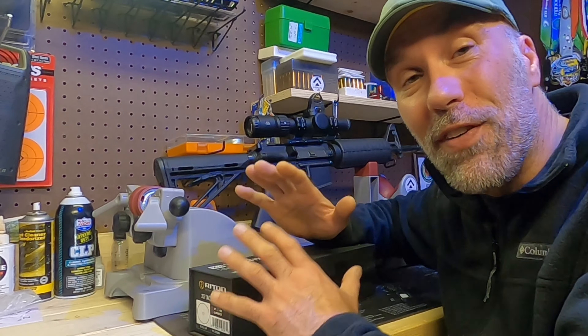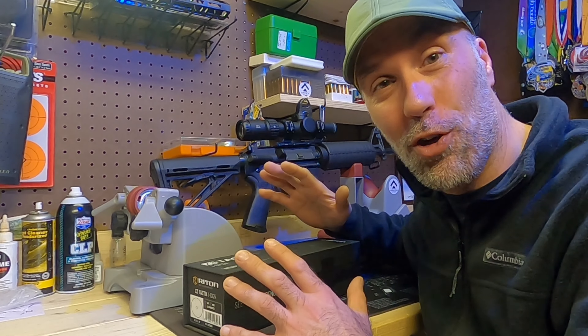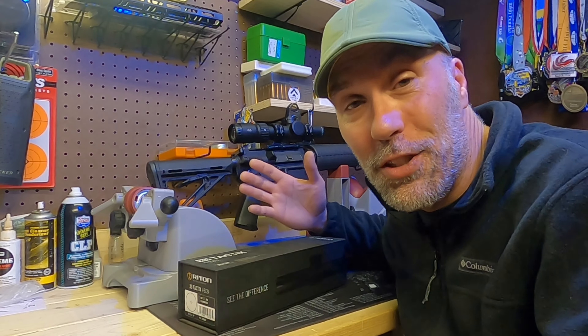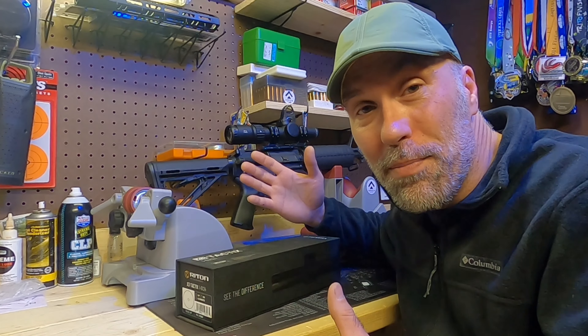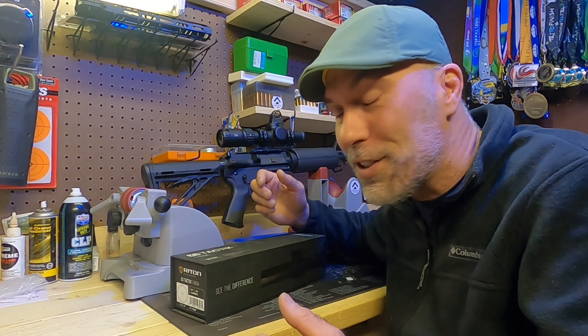First thing we're going to do is a brief unboxing of this optic. I have not even looked at this scope yet — this is my first time having eyes on this, as well as you guys. I'm going to do a quick unboxing and then we're going to speed along and actually get to the scope, because nobody really cares about the box too much.